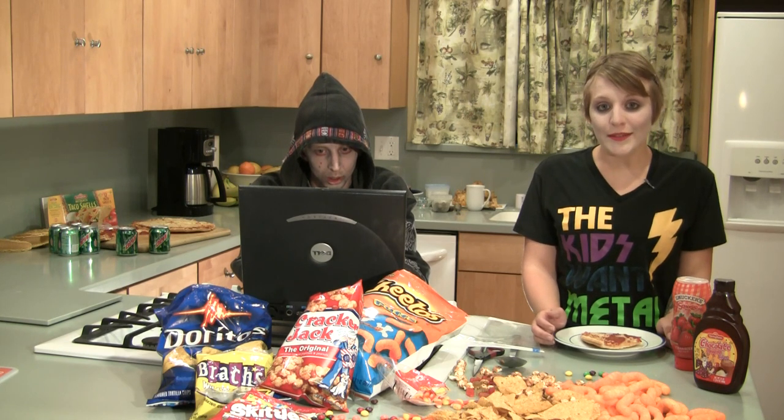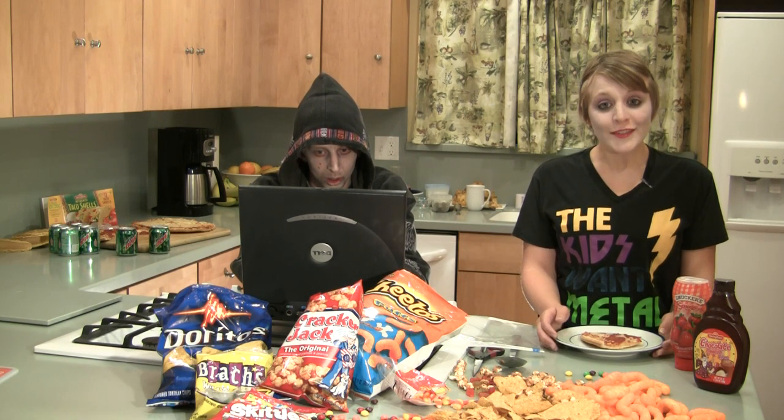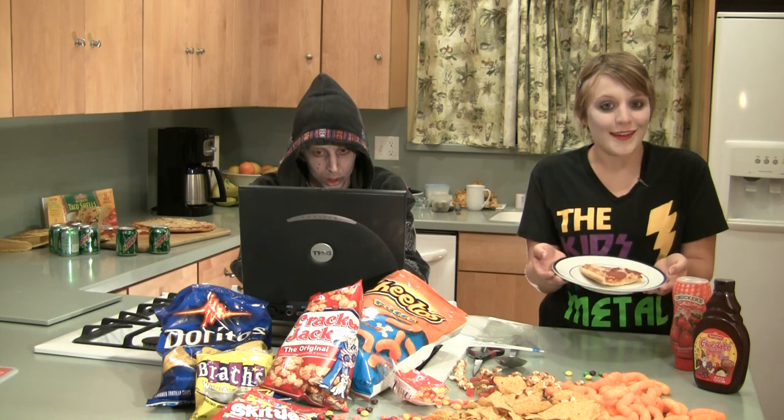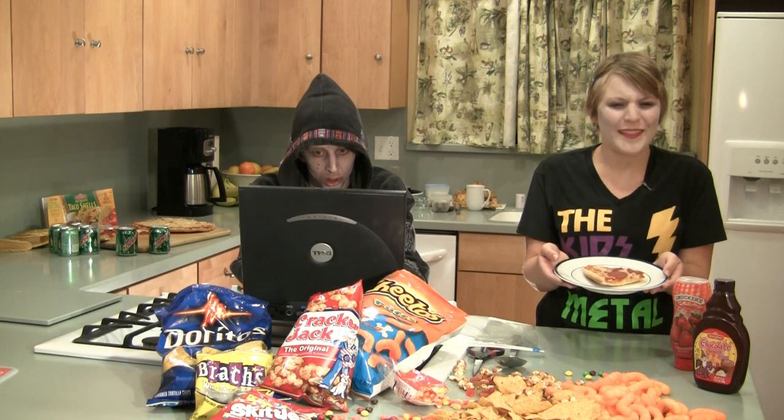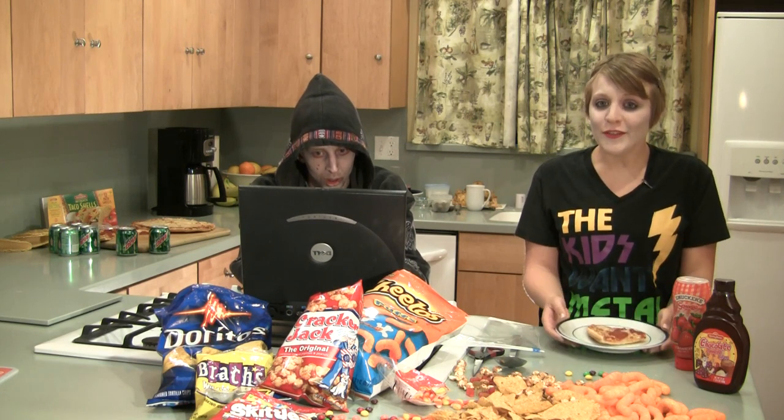So let's conjure up that pizza topping. First thing you're gonna need is some pizza. Pepperoni is my favorite. Sure, you could heat it up, but that's just ridiculous. If you leave it cold, it saves that critical bit of time that we need to get back to our game. It tastes better cold anyway.